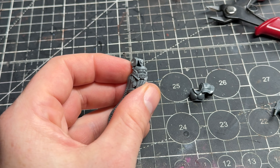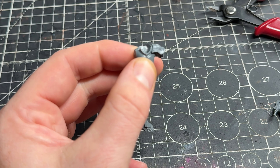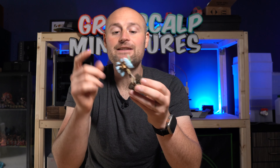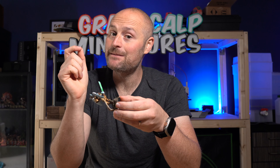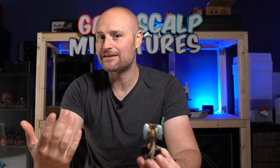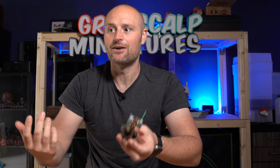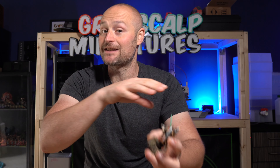So I ended up with legs and torso with the shoulders sliced off, giving me room to put some arms and shoulder pads on there from the Sanguinary Guard set, and also with the head chopped away. Now these are the old Prosecutors — I was tempted to pick up some of the new ones, but the newer Stormcast lean into a more slender, realistic look, and I figured it wouldn't necessarily work with Space Marines. Space Marines have big chunky proportions, so the older style Stormcast suits this much better.